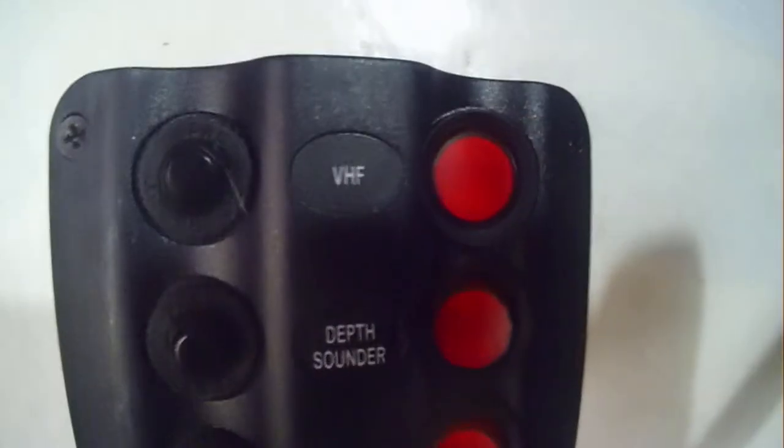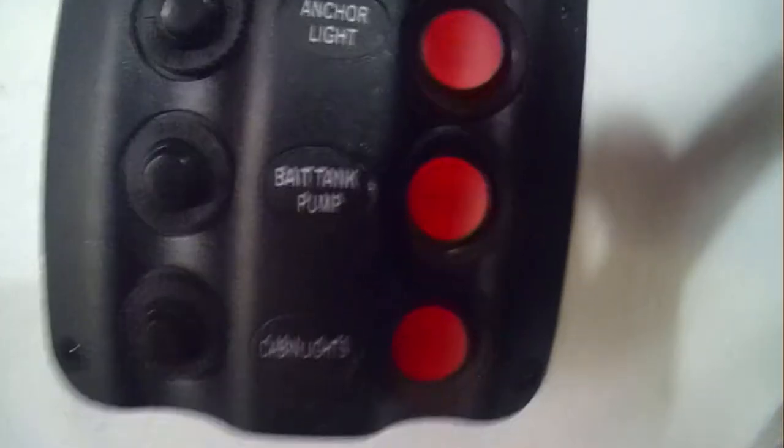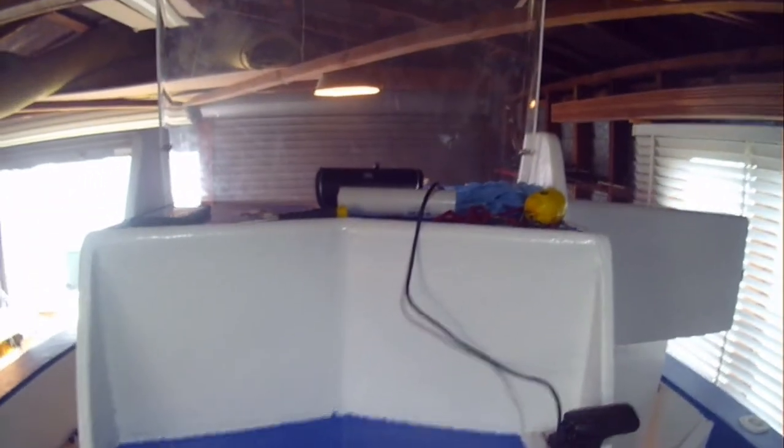And that would just be housing: VHF on the top, depth sounder, navigation lamps, anchor light, bilge pump, and the cabin lights at the bottom. I'll probably have to install another one on the bottom there just for some deck lights and some extra gadgets I might install on the boat. But yeah, that's where I'm at so far with the electronics.